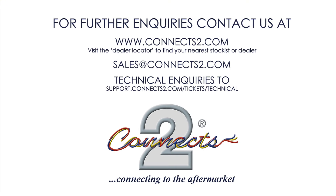Why not contact us for more information by going to www.connects2.com, or send us an email to sales@connects2.com to start your digital journey today.